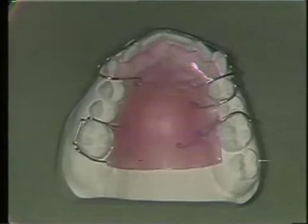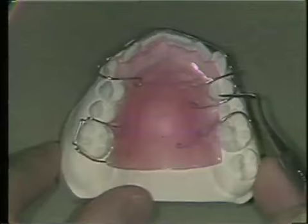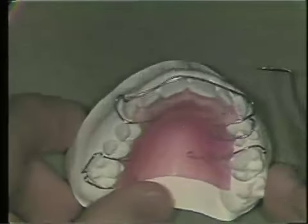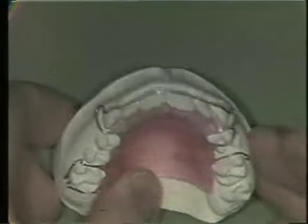There are three main types of wires used in removable acrylic appliances: clasps, labial wires, and springs.